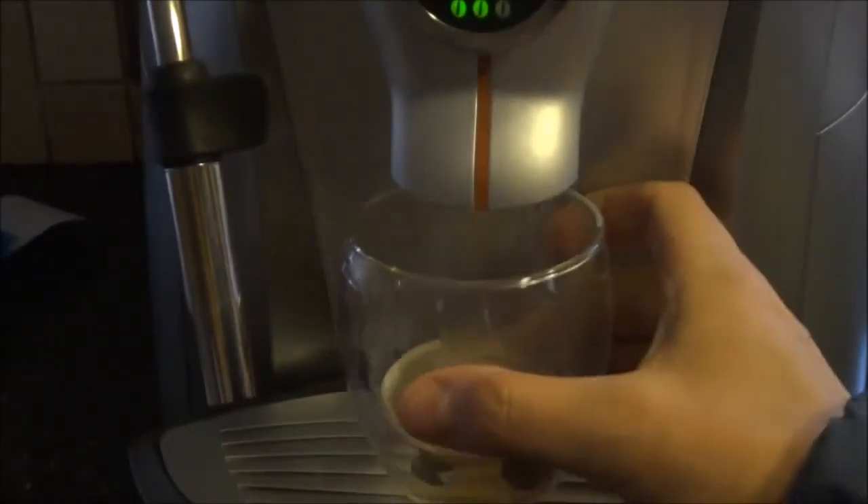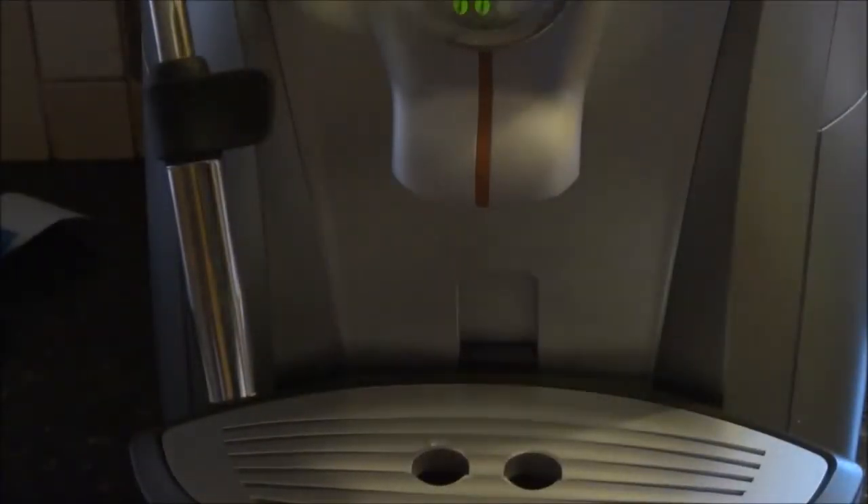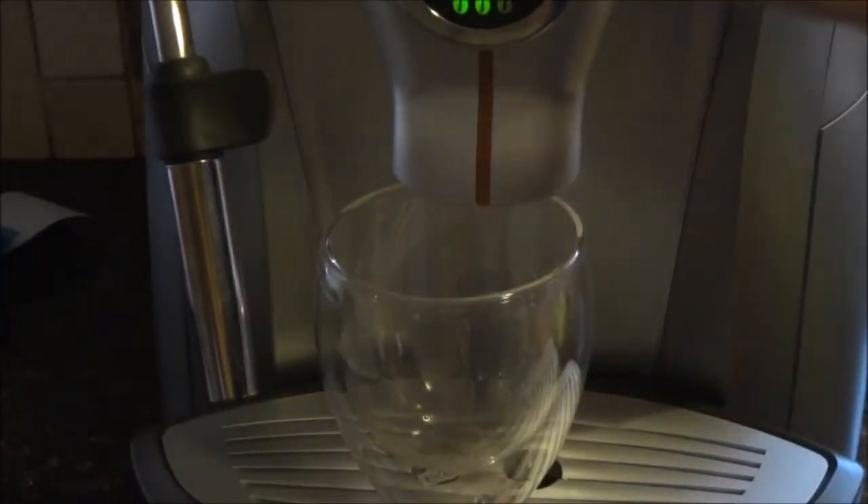Now you can see that's pretty miserable — looks like rainwater. Let's try it again.